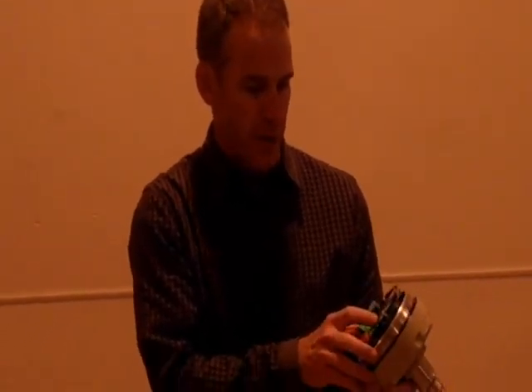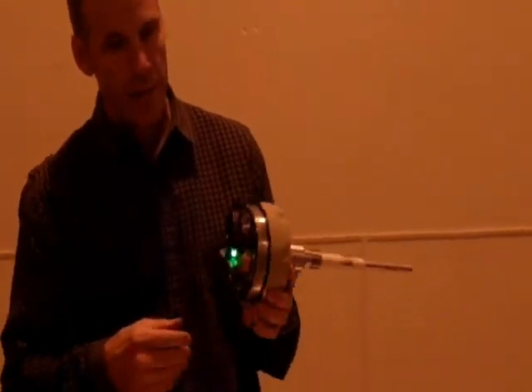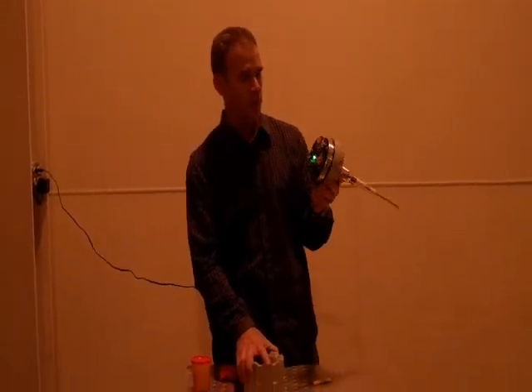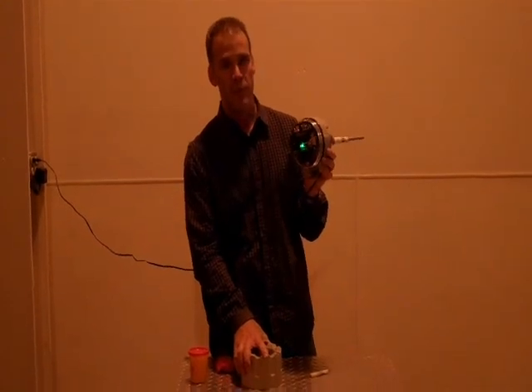Fail-safe high, fail-safe low. Two normally open, normally closed contacts. It's a fantastic unit. If you're interested, we give free trials in your plant and you won't be disappointed. Please call us at 704-846-3737.